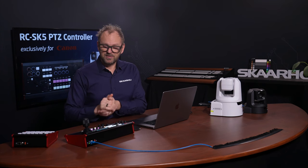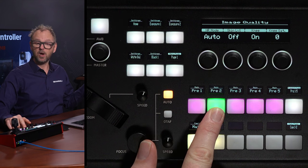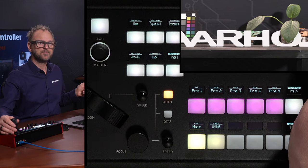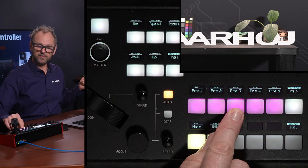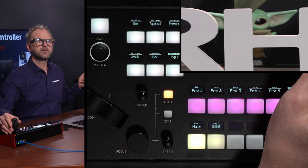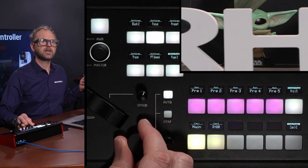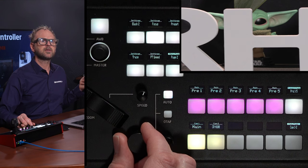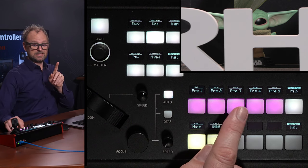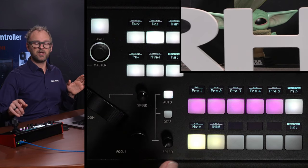Let me show you how presets work. Presets are positions you can recall. If you press and hold a key on the RZ-SK5, the current preset is stored. As I move into a different position with the camera, I store it on number three — press and hold, it turns green, it is recorded. Let's zoom in and pull focus to the little figure in the back, and we'll store that on preset number five. Pressing number three goes to that preset, number two goes to another preset, and number five goes to the preset with Yoda, including the focus.